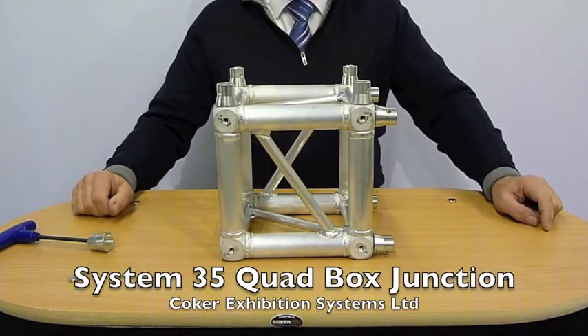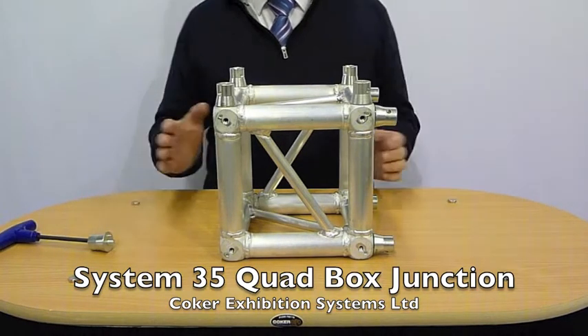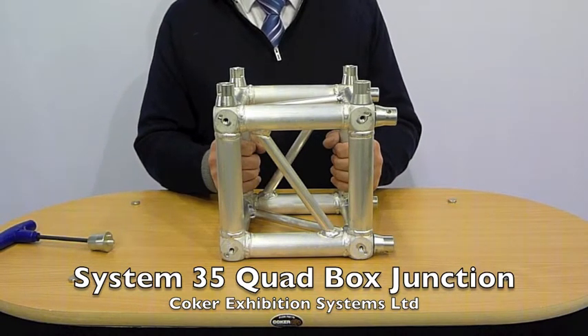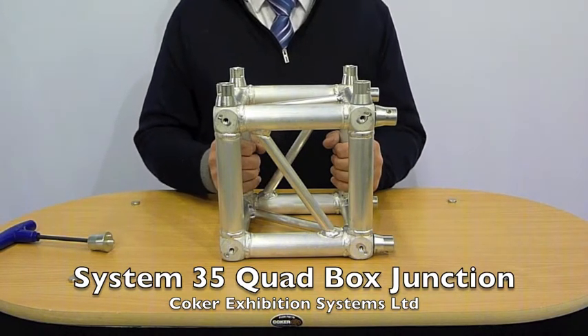Here we have the System 35 Quad Universal Joint Box. What it is is this junction — basically it's a two-way, three-way, four-way, five-way, and six-way junction.